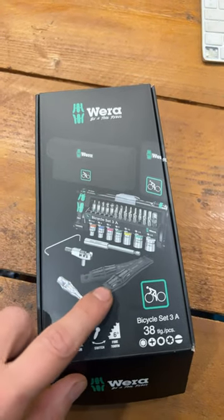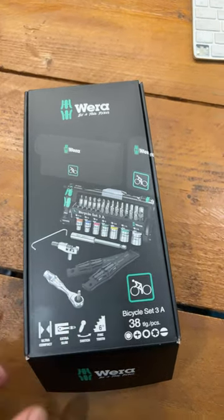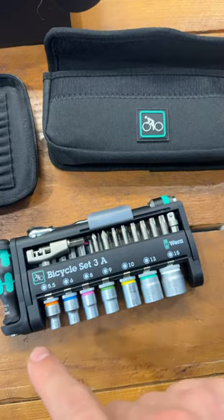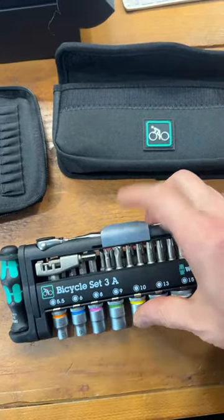Wira makes some excellent tools but they do struggle to get their head around the bicycle market. Let's take a look at this set — there's a weird little pouch thing, and here's the main event. So this is what you get: this little compact set we'll run through in a second.